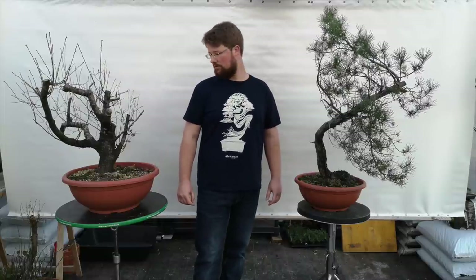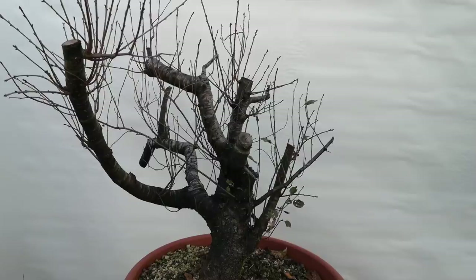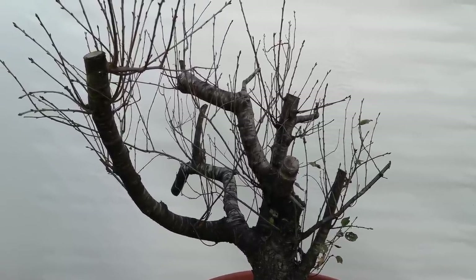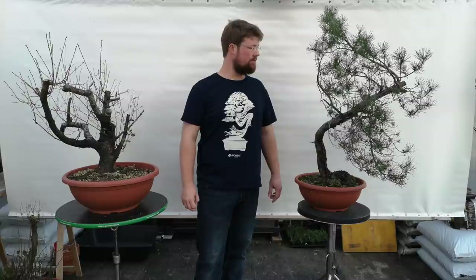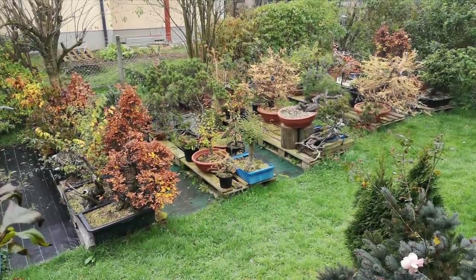Here I have two trees: a Prunus mahaleb and a Scots pine. Both were collected by me one or two years ago and have not gotten any work done to them yet, besides shortening some bigger branches when collecting. After collecting, I put them in a shady location for a week or two, maybe a month, and after that I simply put them in the back of my garden and try to forget about them. I want them to regain their strength, be healthy again, and maybe here and there I just fertilize them a little bit.